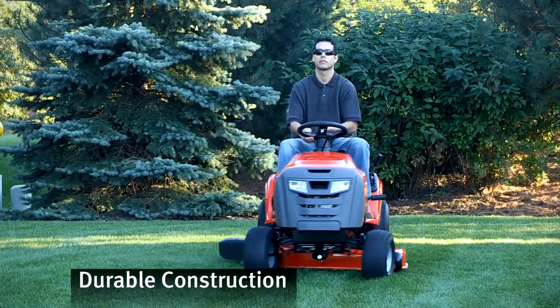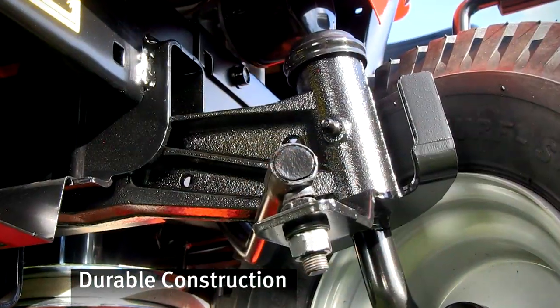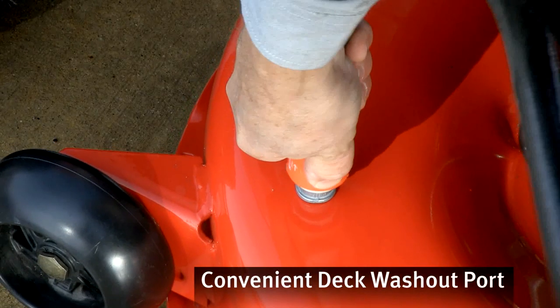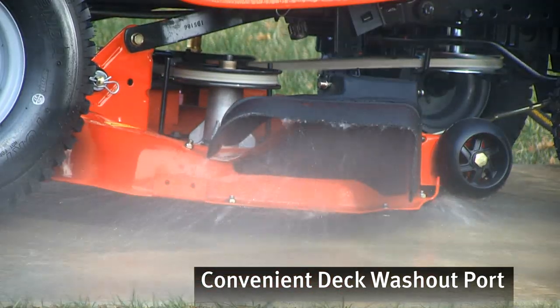The front axle is made of rugged cast iron for long-lasting durability. A handy washout port blasts away clippings and leaves without needing to lift the deck.